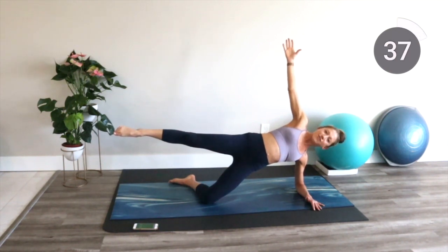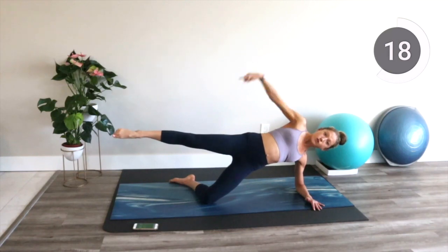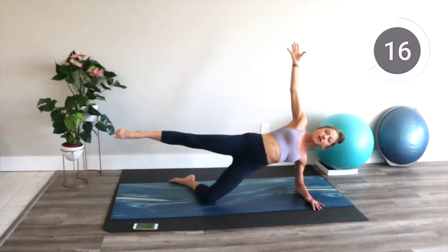Give yourself a positive thought, a note of encouragement. You can do it. If you see shaking, it's because your trainer is right there with you. I'm feeling it with you and I'm so glad we're doing this as a CJ Fit Squad community. Try not to let that leg drop. If you see your top leg, you want it parallel to the floor.